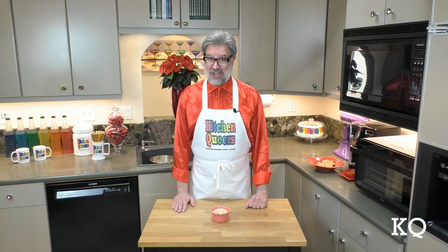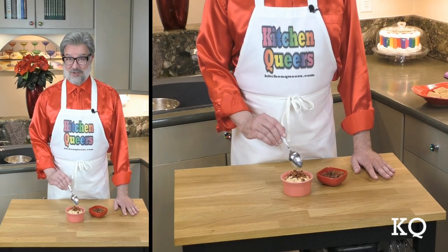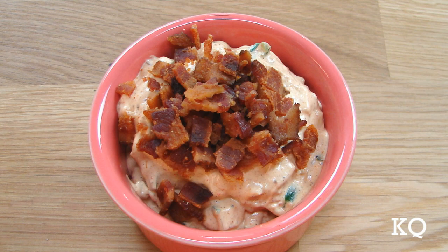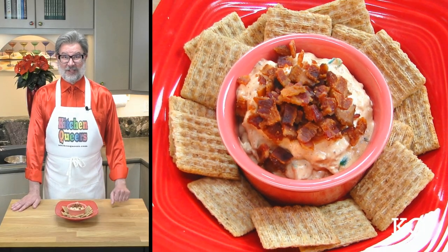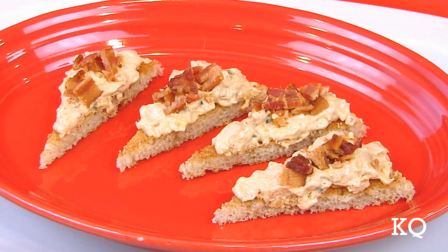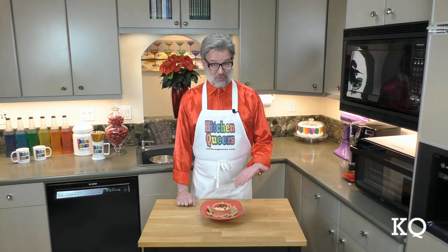Now that the dip has sufficiently chilled out, I've spooned some into a pretty bowl. I'm going to sprinkle the top generously with the bacon bits. I prefer this to stirring the bacon bits into the dip because this way the bacon retains its crunchy texture. Today I'm serving the dip with shredded wheat crackers. You can serve it with any kind of sturdy crackers, chips, or vegetables, and consider using it as a spread on toast points to create hors d'oeuvres.